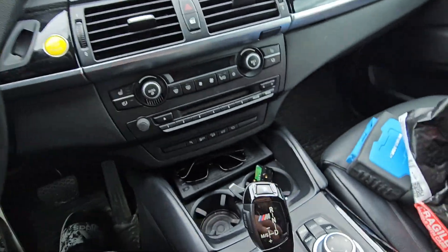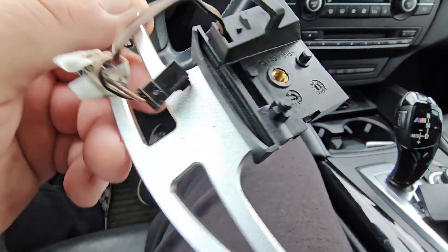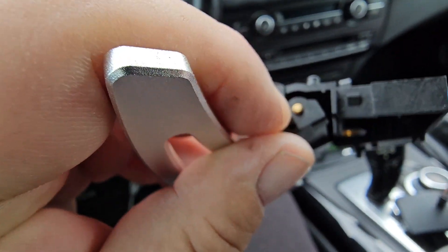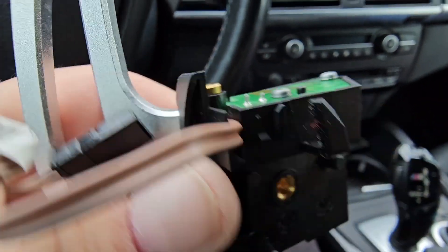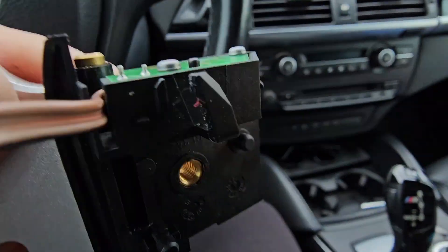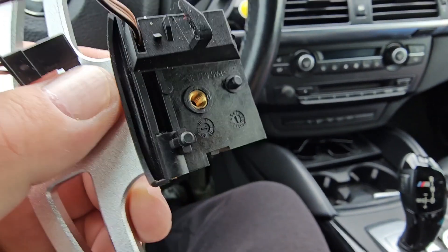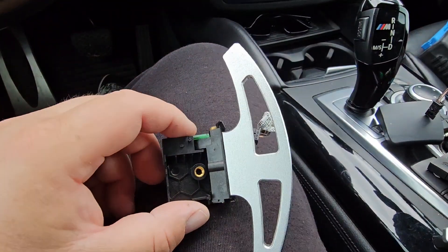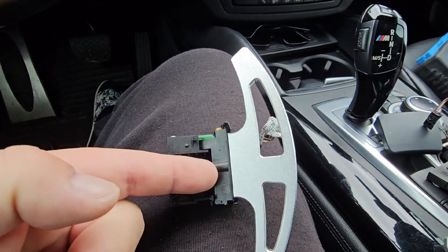Then you'll have to pop this one off — you can use a nail. There's one here and one here, so this will pop off. I'm not gonna take it off fully. Now you push this pin; it's on this side. Once you push it, it'll come out — just grab it and pull it out and the pedal will slide out.